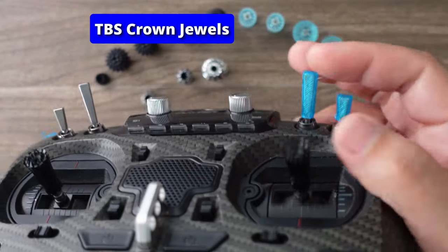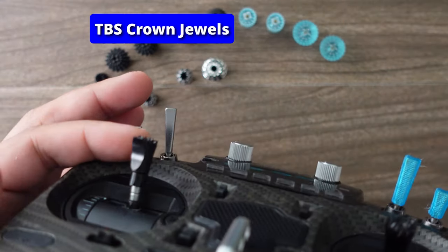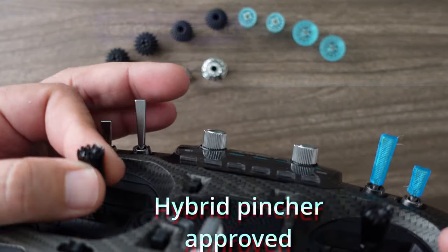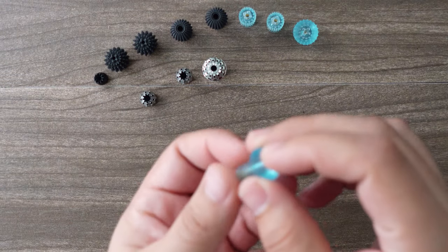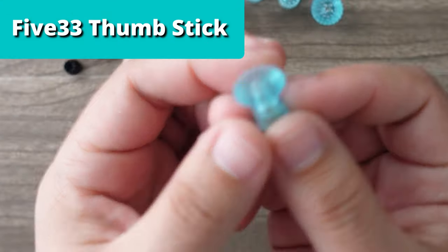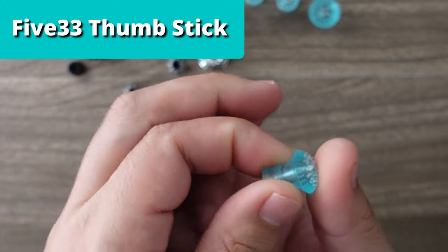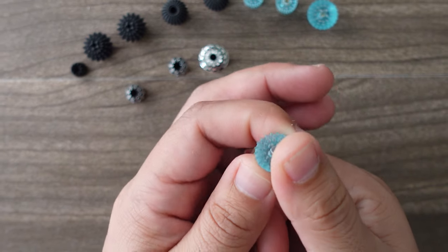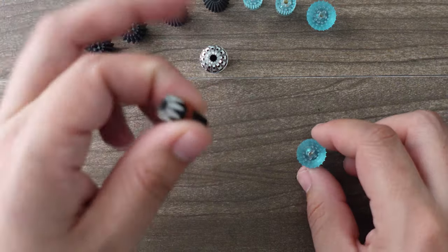The Team Black Sheep Crown Jewels — you can see it has some nice texture for a thumber, but it also has a little indentation for your index finger for a hybrid pinch. On my thumber journey, I went to the 533 thumb stick end, which instantly improved my lap times as it has a very nice grip and a very wide portion. Perfect for your thumbs. It is a little spiky, so my thumb would get a little raw.